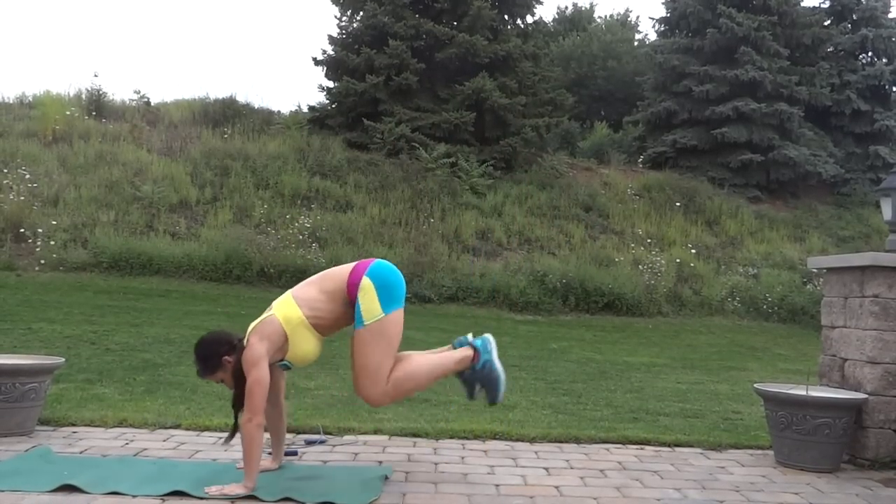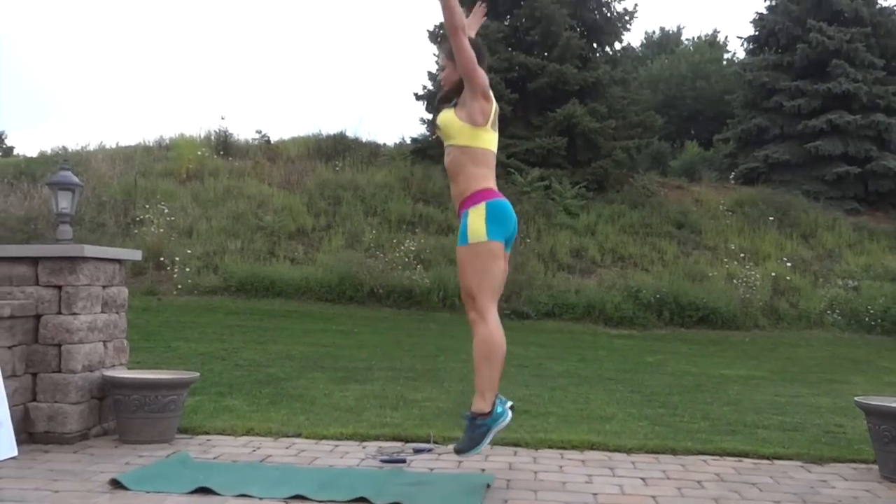Burpees are next. Right into it. Jump, squat down, jump out, push up. Jump forward and up.